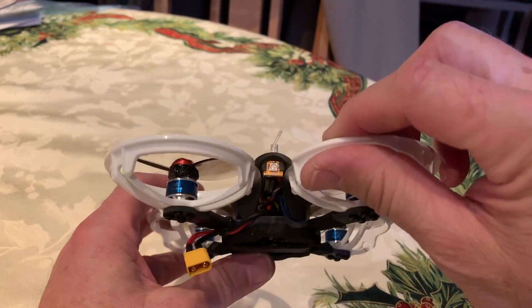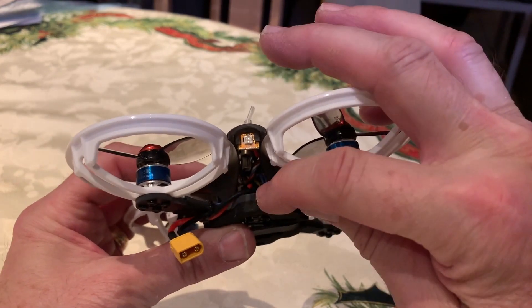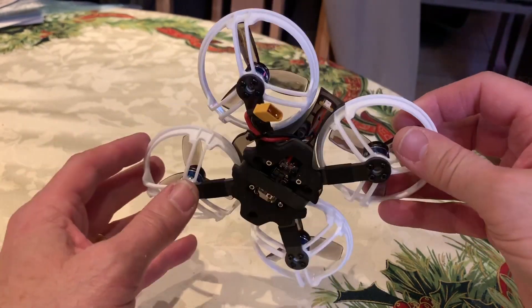The next thing I'd recommend is securing your XT30 battery connector to an arm with a zip tie. You'll thank me later — in a crash, if the battery gets ejected and the connector isn't secured, you can actually pull the battery lead right off the ESC board.